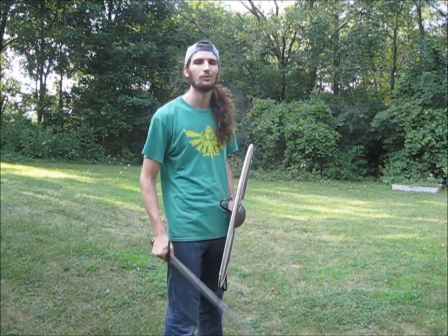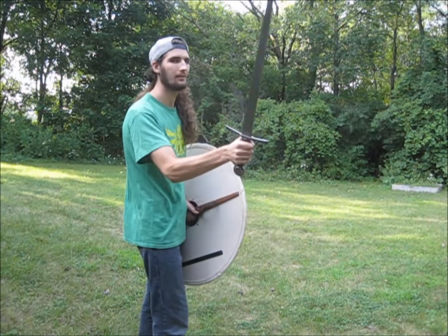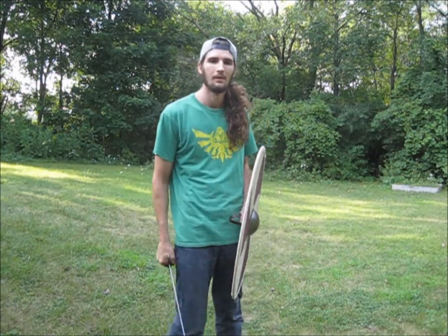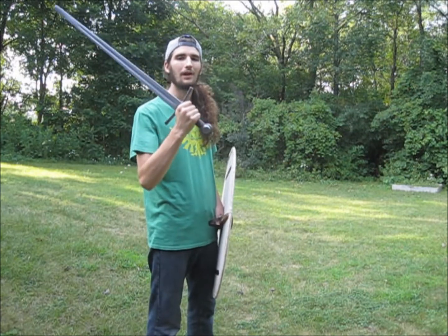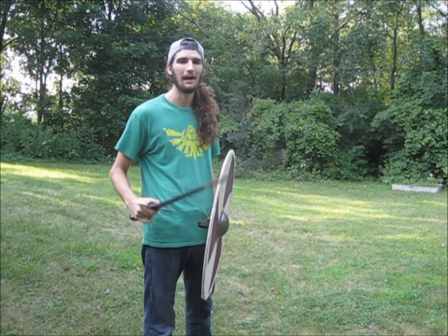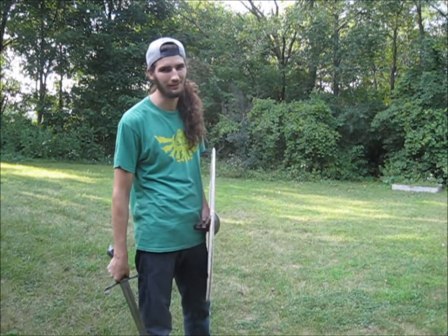For $200, not only did I get a weapon that's light, but also sturdy and reliable in combat. The guard and pommel have not loosened whatsoever since I got it, and the blade has very, very minor edge damage even after over a dozen fights.